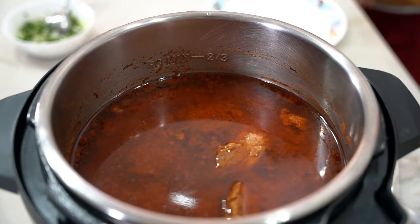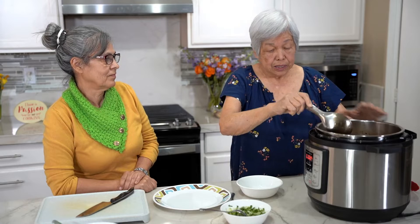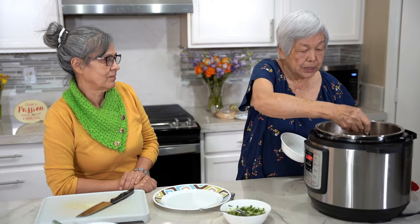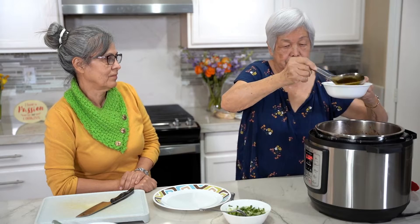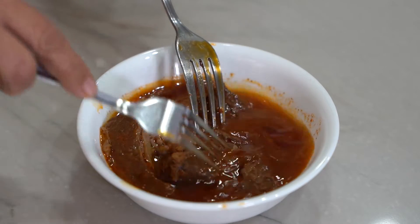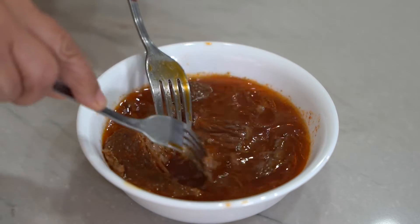Oh wow, look at it! We're going to show you how to do the birria in two ways. So I'm going to put a piece of meat in a bowl. Rosa's shredding the meat now in all the juice.